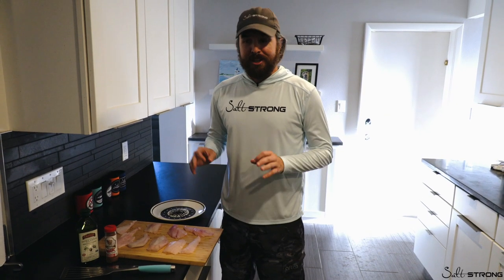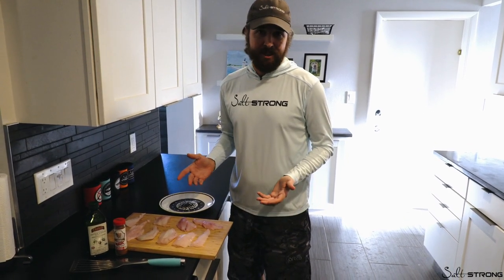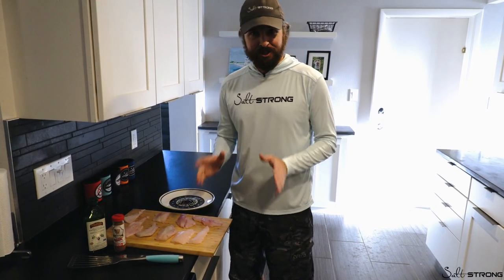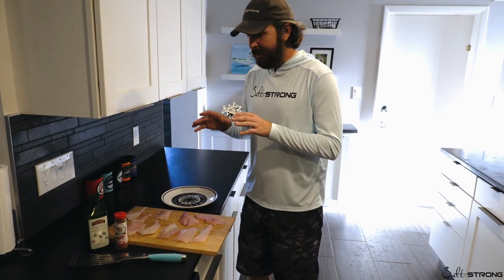Hey, this is Luke Symes with SaltStrong. Today I'm going to show you how to blacken flounder and snapper — really any other fish. This is one of my favorite ways to cook. It tastes great, it's super easy, doesn't require too much cleanup, and it's simple.